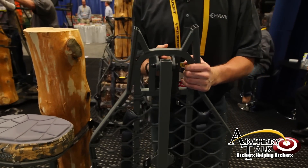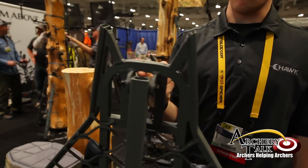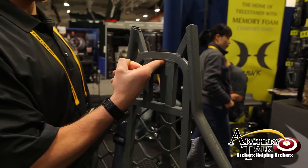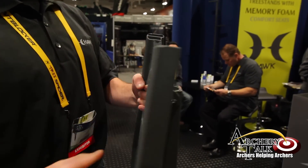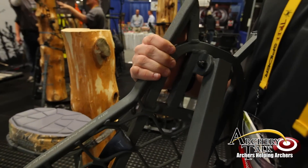This is its little brother — this is the Helium. As you can see I'm holding it with one finger. This one has a 21 by 27 inch platform. Both these stands retail between $120 and $140.